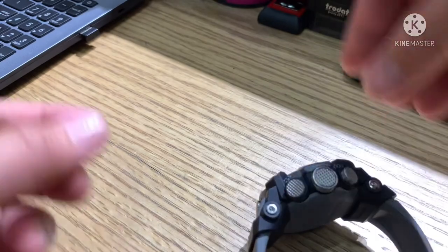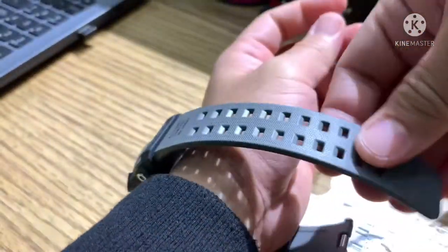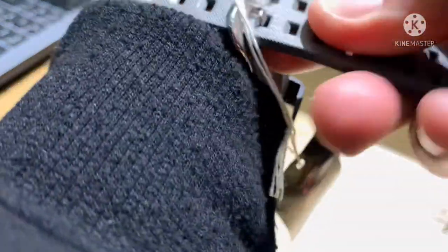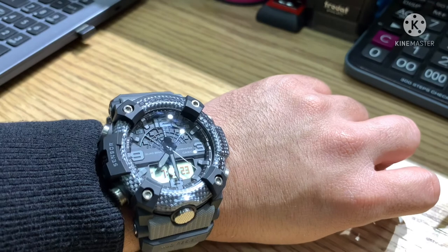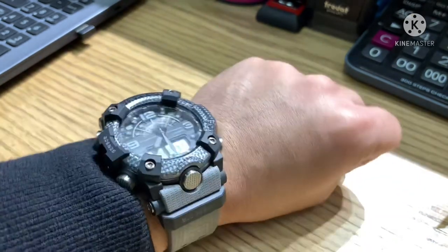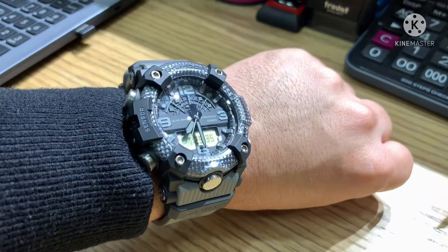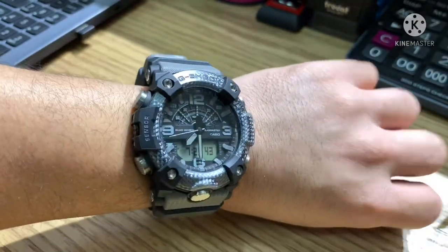Let's try it on my wrist. This is the watch. The release date was July 2021. The price of the watch is $380, which is 19,000 pesos in Philippine money. That is it — thank you so much for watching until the end. I hope you learned from our video. Please comment down below for more suggestions, like, share, and subscribe. See you on my next vlog. Peace.